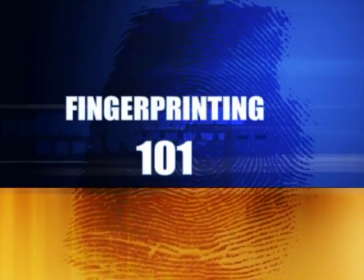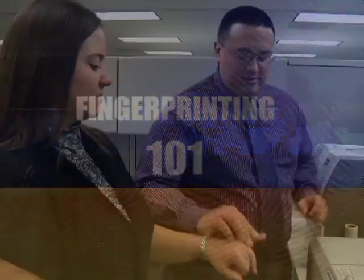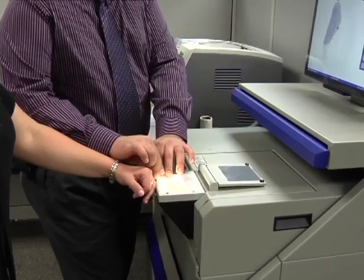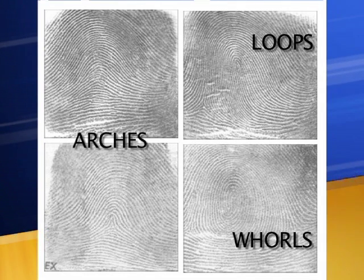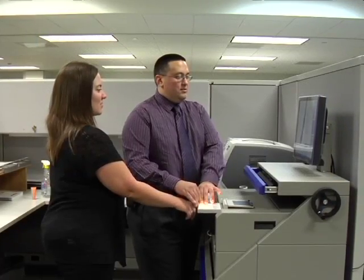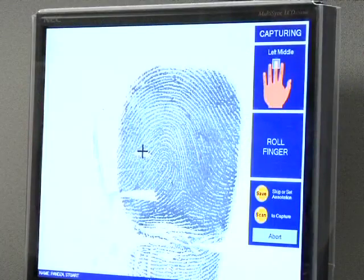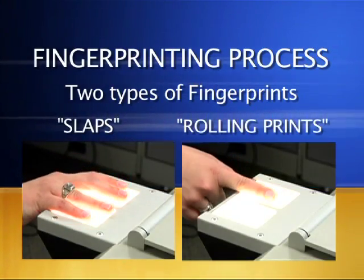Before we actually take any fingerprints, let's start with a little fingerprinting 101. While no two sets of fingerprints are the same, there are three main fingerprint patterns that you will encounter: arches, loops, and whorls. Your primary objective as the fingerprint technician is to ensure that you capture the center of these patterns when fingerprinting. The fingerprinting process is made up of two types of fingerprints: the slaps and the rolling prints.